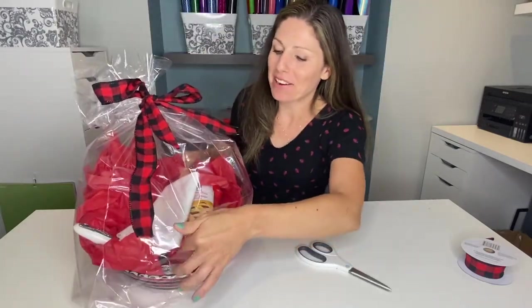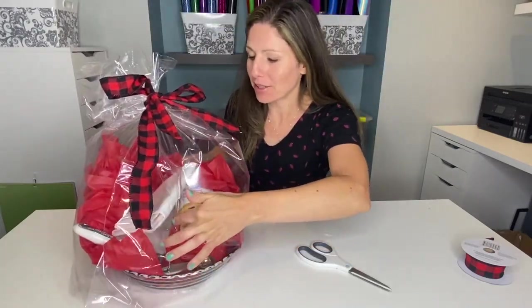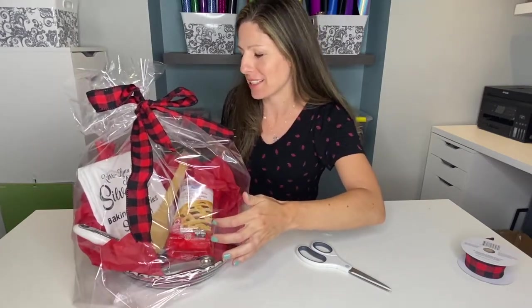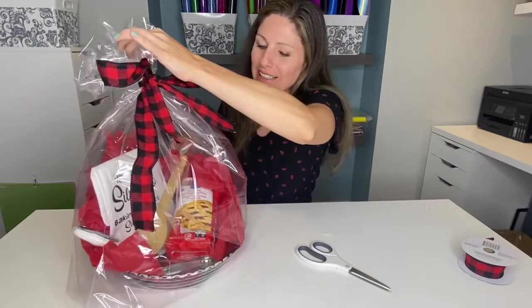I didn't realize that our tea towel fell over so I'm going to try to lift that up. I've got the spoon here — let's place that spoon back down. And there is our shower gift! I still need to make a personalized card with my Cricut and I will add the personalized card to this gift.